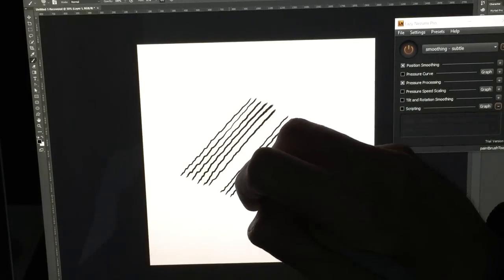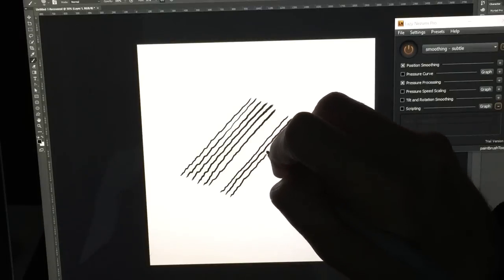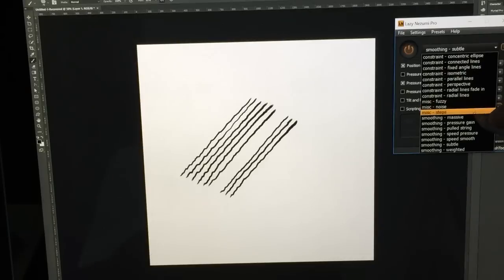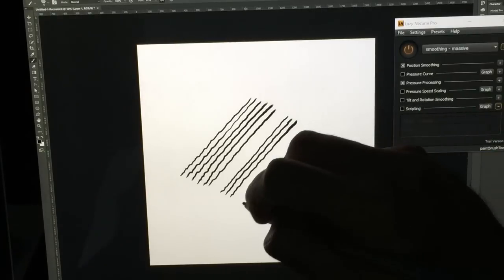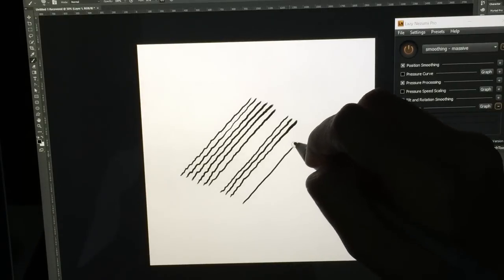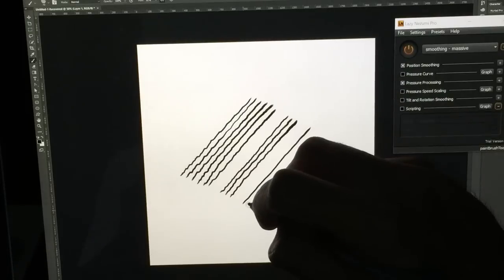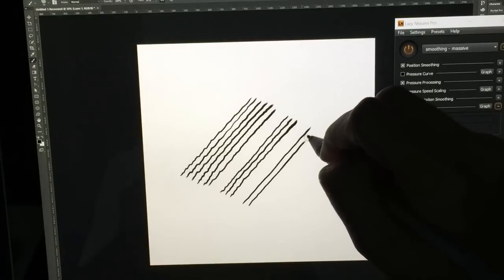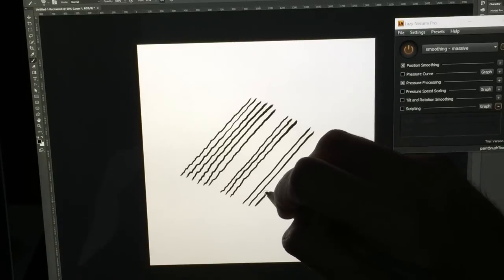Here I want a little more power. So another setting I'm going to look at is called Smoothing Massive in the drop-down. This is my favorite — it's probably the one that I use the most. As you can see, as I'm drawing these lines, you can see some slight wobble. I usually don't draw this slow, so when I'm drawing a little faster, this really kind of takes care of the problem for me.